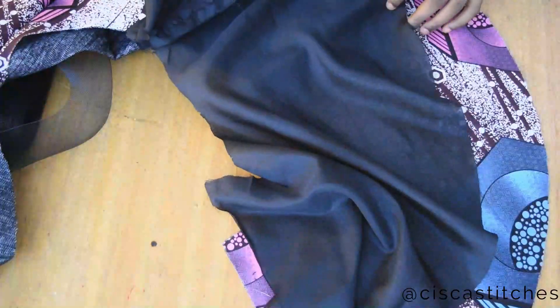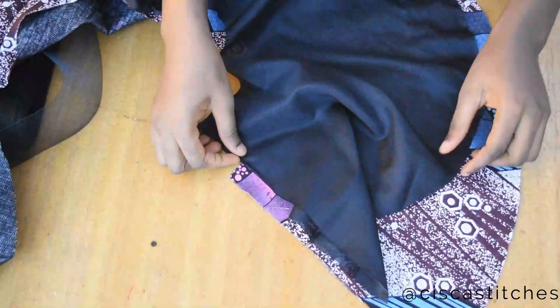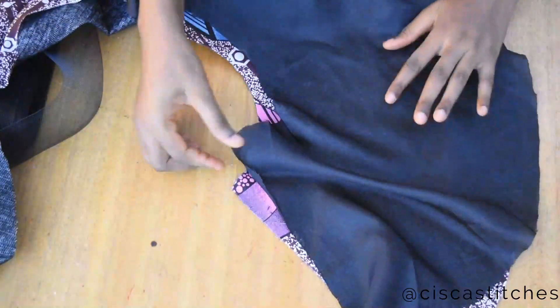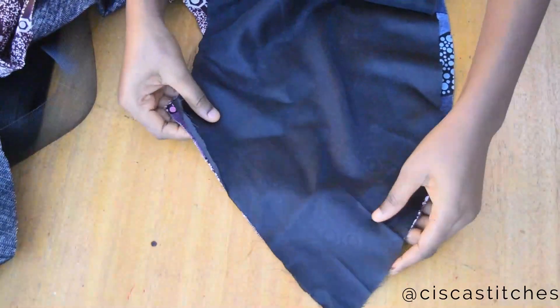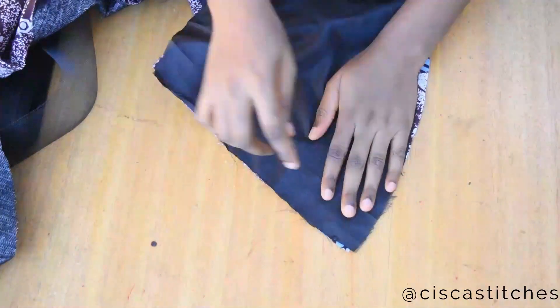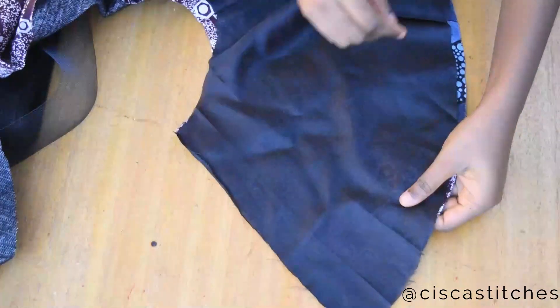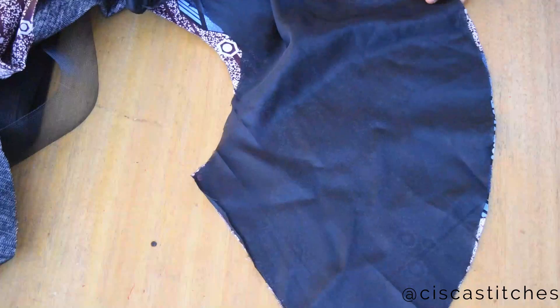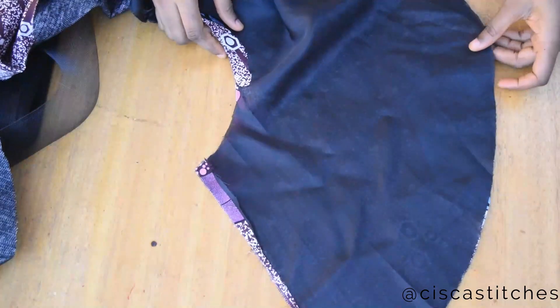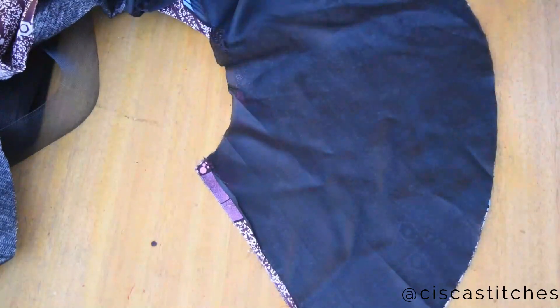We're going to be attaching the crinoline, or horsehair braid, to the bottom of the flare or peplum. I'm going to place it like this and pin it down. Before attaching the horsehair braid, I'm pinning the peplum so the lining doesn't move or shift while we are sewing.